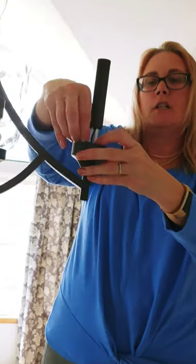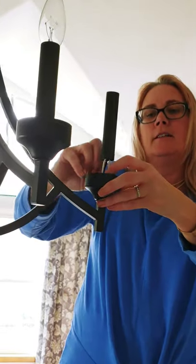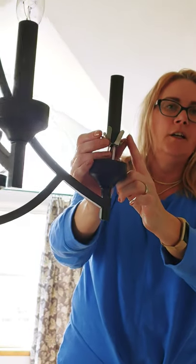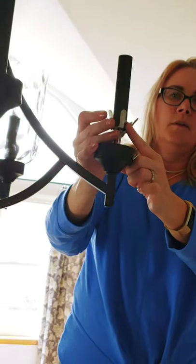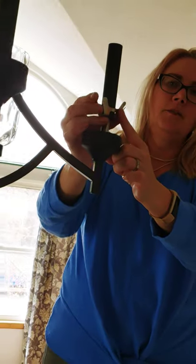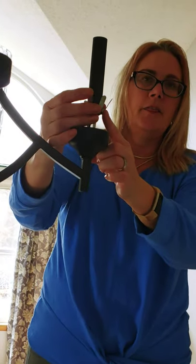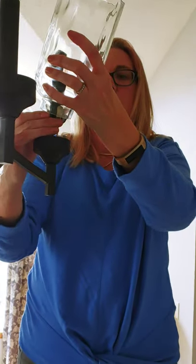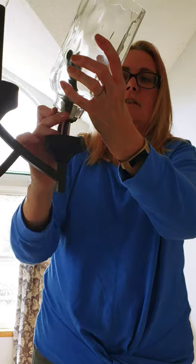See that silver clip? This was the hard mystery right here — being able to get this clip inside the glass shade. Now watch. Here's my glass shade. Still not the easiest thing, but eight million times easier than what I was trying to do. See that?